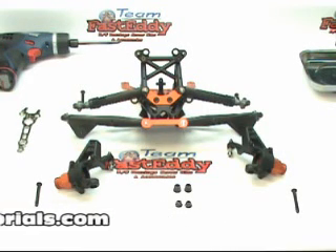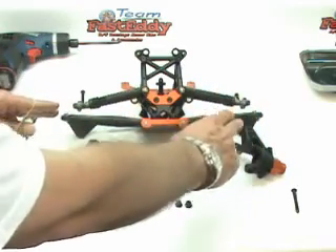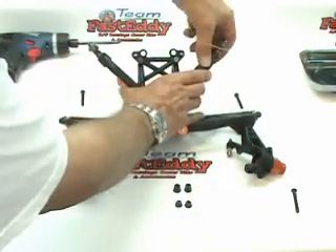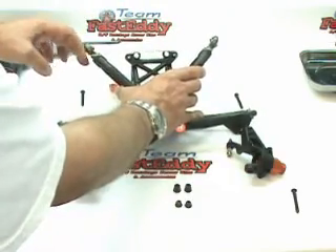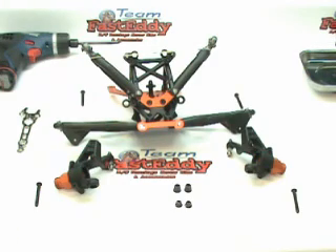I'm going to start putting these together. You may not be able to see too much in the camera because it does take some weird angles to get the screws in and you have to hold parts every which way, but I'll try my best. One trick I've found is that as we're putting the bottoms on first, the top A-arms like to flop around, so I'm just going to use a little rubber band to hold them in place.